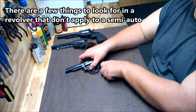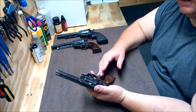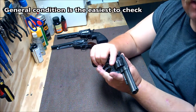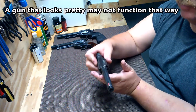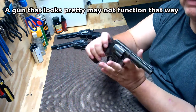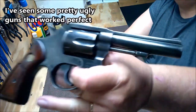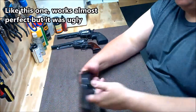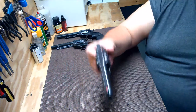You know, the usual stuff — you want to look over the general condition of it, see what it looks like. When I bought this one it had that hydro dip on it, and once I got the hydro dip off I saw all kinds of little imperfections that were hidden. There are some dings up in the top of the frame there, so you want to watch for that kind of stuff.